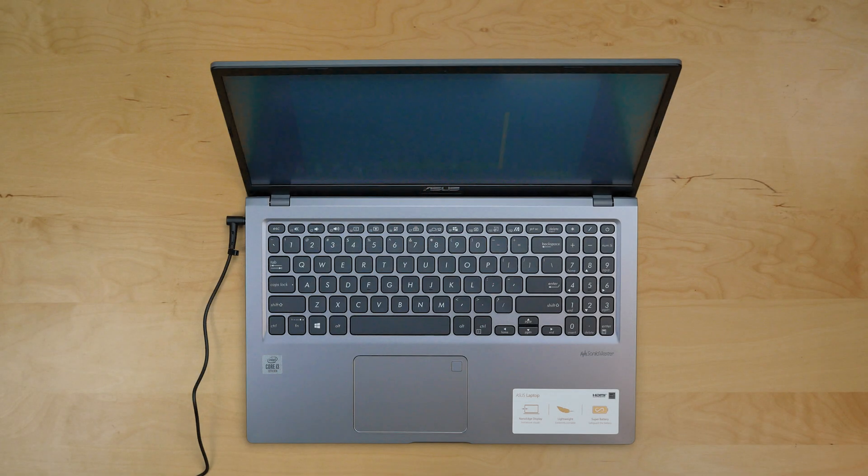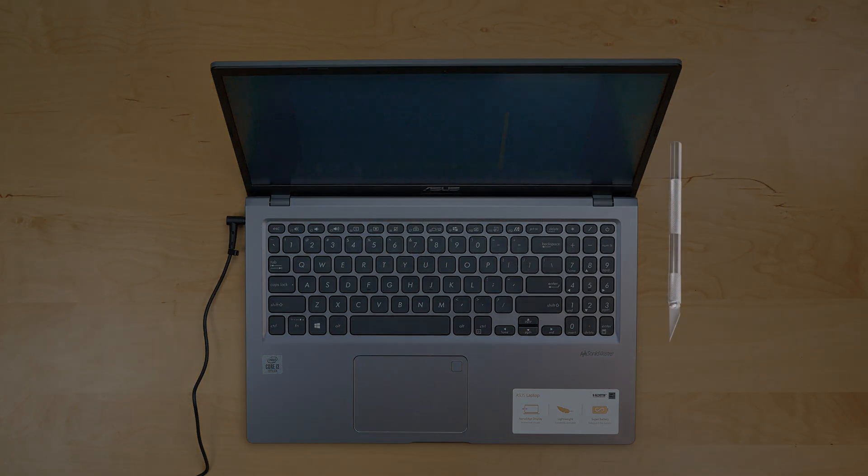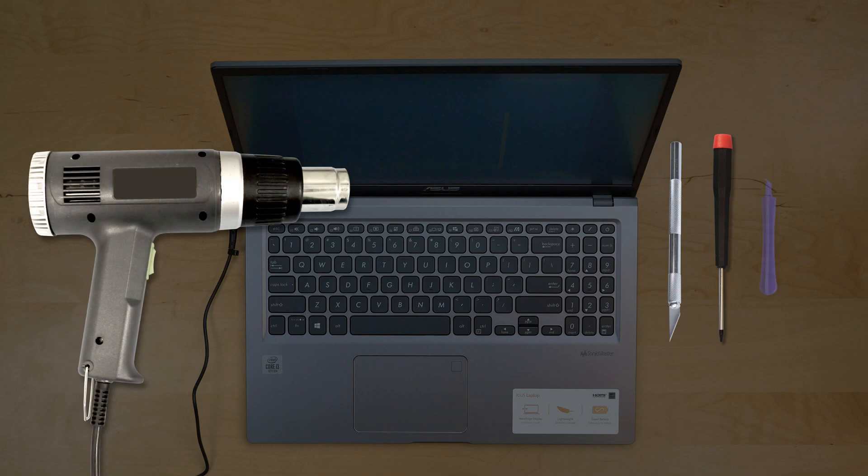This is a guide on replacing a screen on an ASUS F515J. For the replacement process, we'll need the following tools: an X-Acto knife, a small Phillips screwdriver, a heat gun, a plastic pick, and a metal pick.